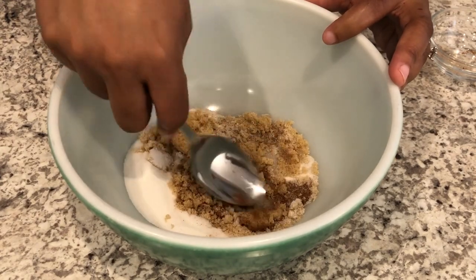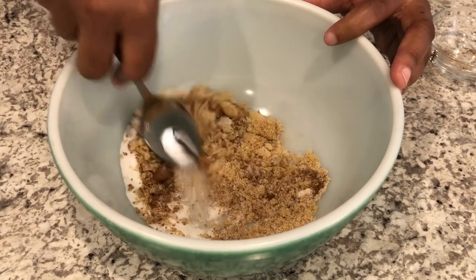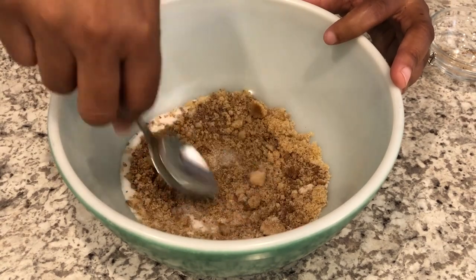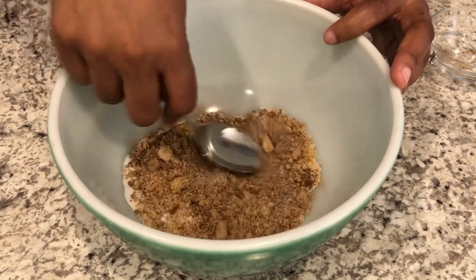I'll make sure to leave the recipe in the description box for you all. I do have some other apple recipes, and I'll make sure to add those to the description box if you want to check those out as well.